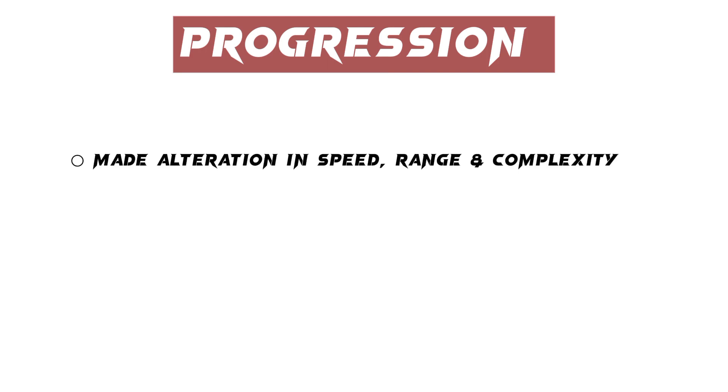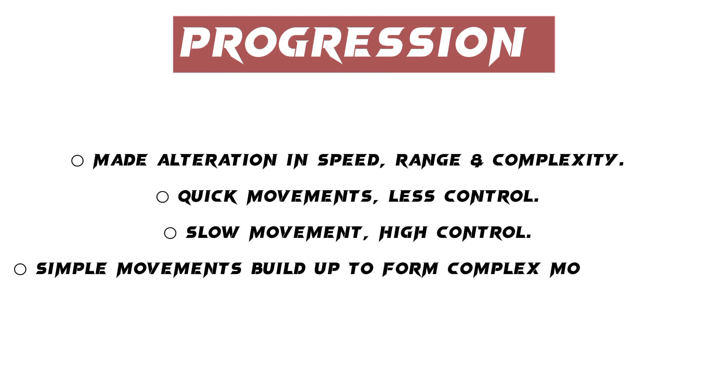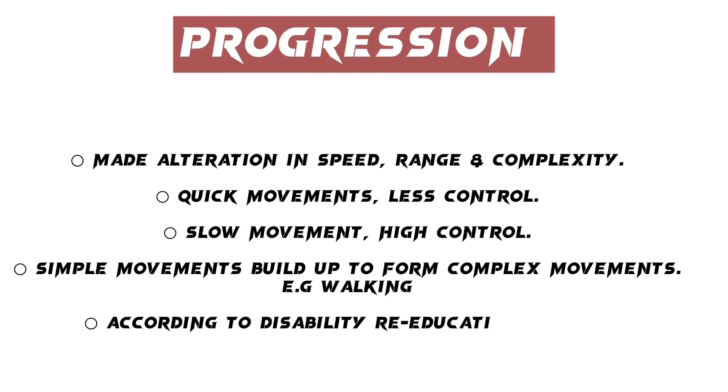Progression is made by alteration in speed, range, and complexity. Quick movements require less control, while slow movements require high control. Simple movements build up to form complex movements, e.g., walking. According to the degree of disability, re-education starts from lying to standing.